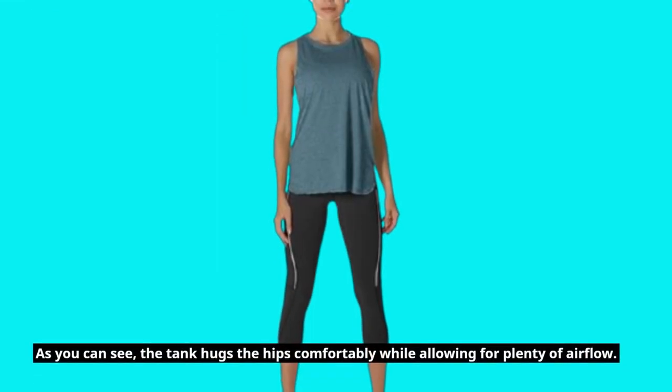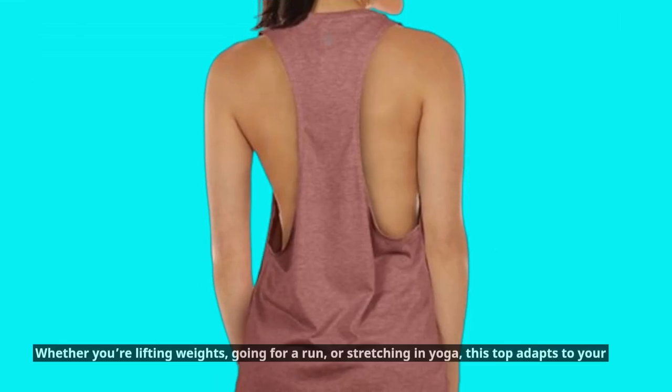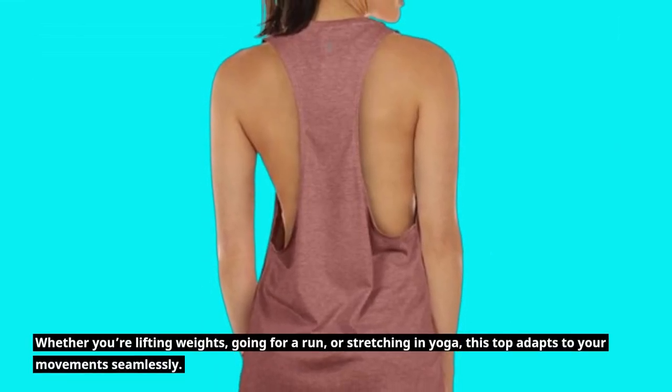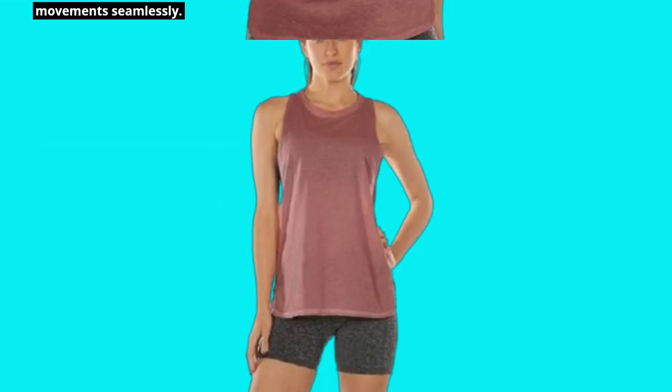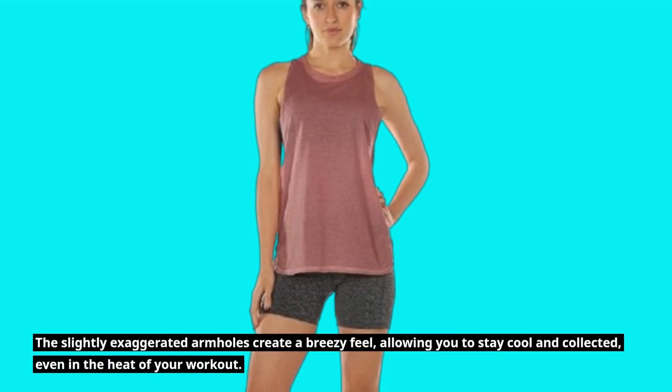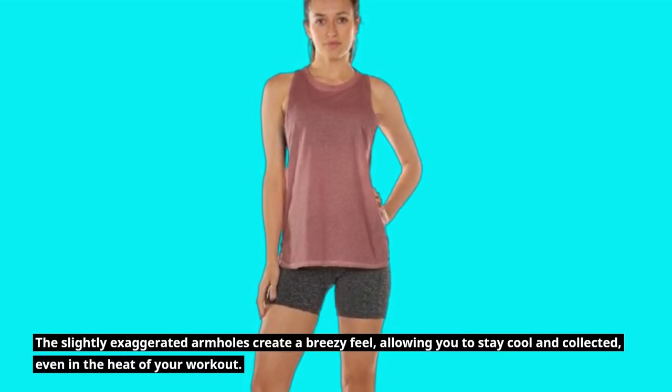As you can see, the tank hugs the hips comfortably while allowing for plenty of airflow. Whether you're lifting weights, going for a run, or stretching in yoga, this top adapts to your movements seamlessly. The slightly exaggerated armholes create a breezy feel, allowing you to stay cool and collected, even in the heat of your workout.